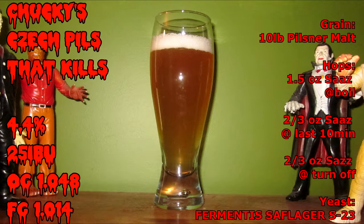It is brewed using 10 pounds of pilsner malt, 1.5 ounces of Saaz hops at the start of the boil, two thirds of an ounce of Saaz hops for the last 10 minutes of the boil, and two thirds of an ounce of Saaz hops at turn off.